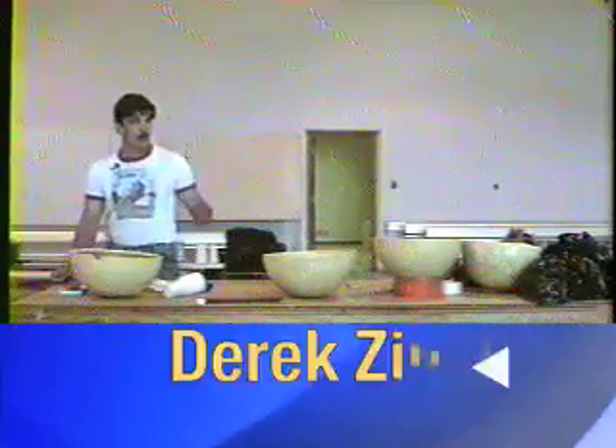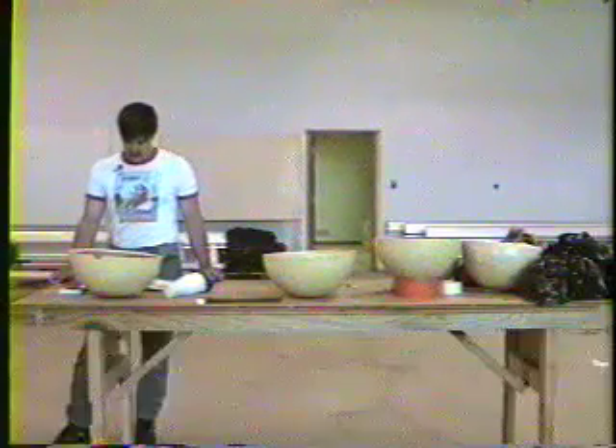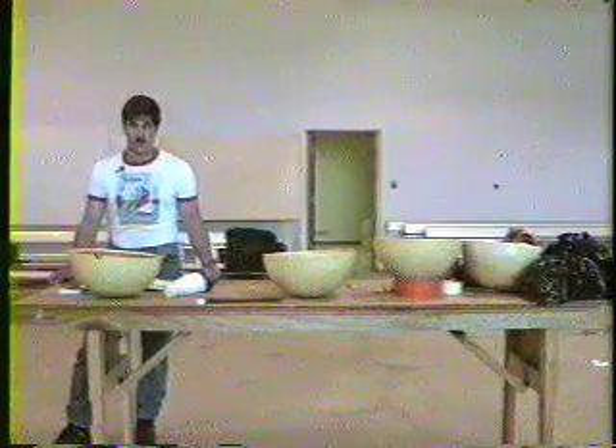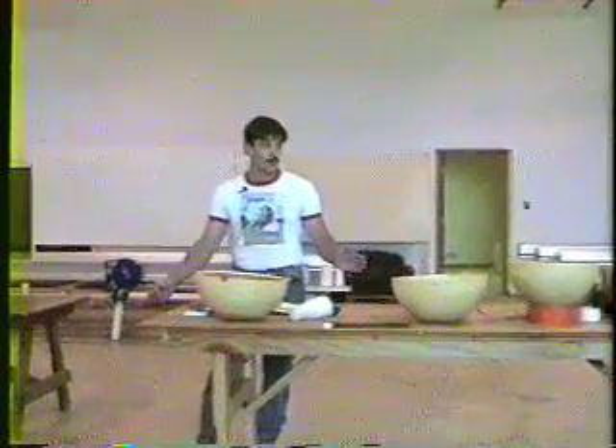I've been doing this for about 14 years. Started out with four inch cylinder shells, progressed to four inch round shells. My favorite chemicals back then — everybody's favorite chemicals when you first start out — are potassium perchlorate and aluminum.